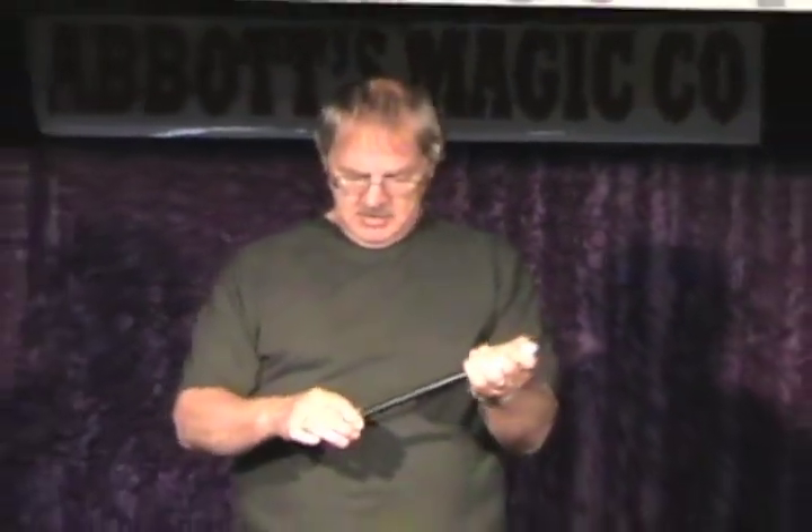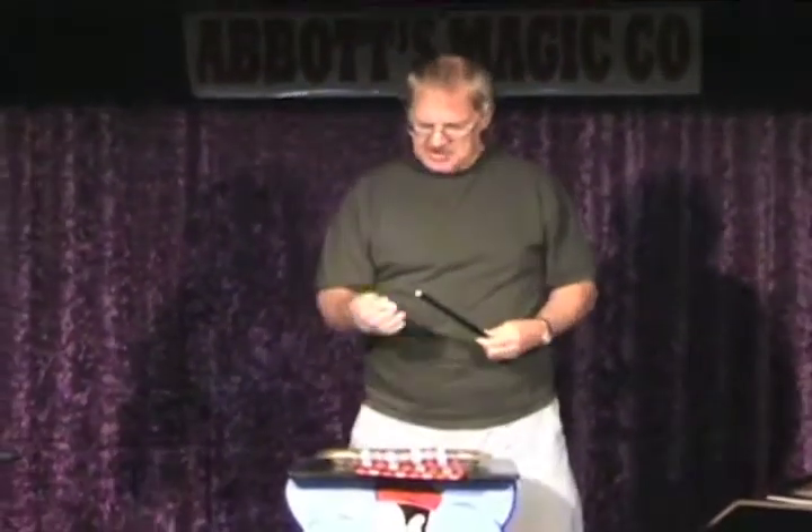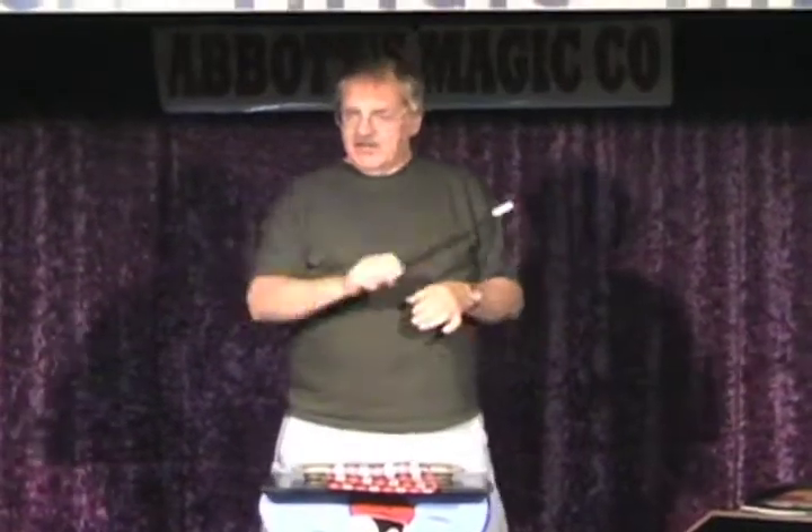For every magic trick you need a magic wand. I brought along a very, very special wand. These are the best wands on the market. Well, they used to be the best ones on the market. This one seems to be breaking. Let me fix that. It only takes a second to fix it. Now, if you wave the magic wand...